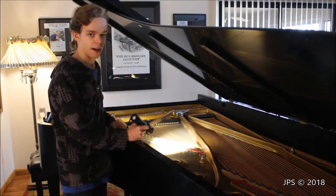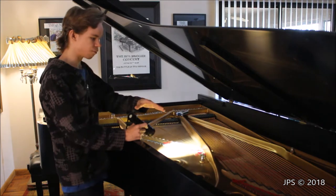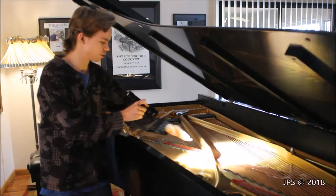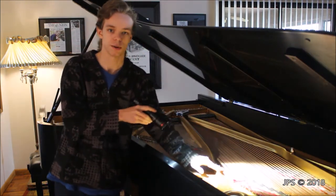Another place that pianos can have cracks, which can also produce sounds, is the bridges. There are two different bridges on a piano: you have the main bridge that runs all the way from up here down underneath the strings, and then you have the bass bridge down here.